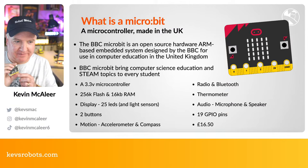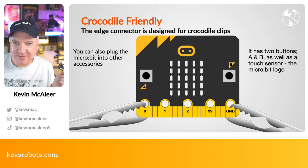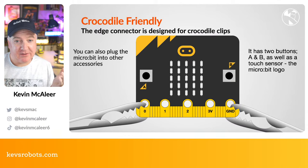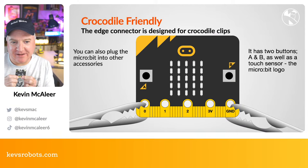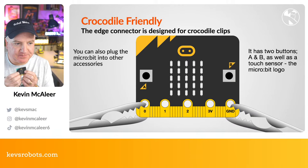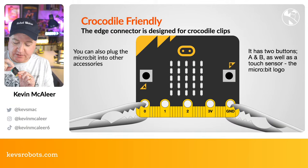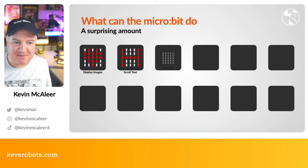They're manufactured in the UK. Alligator or croc clips should be clipped top and bottom, not from the side. They're designed to be quite hard-wearing for children — robust enough to survive clipping, unclipping, and scratching. There are good tactile buttons, and also a secret touch sensor at the top — the micro:bit logo — which acts as a third button using capacitive touch.